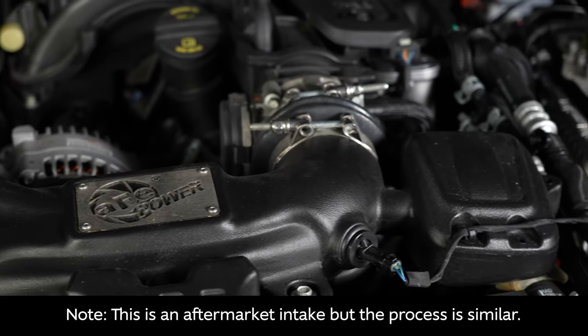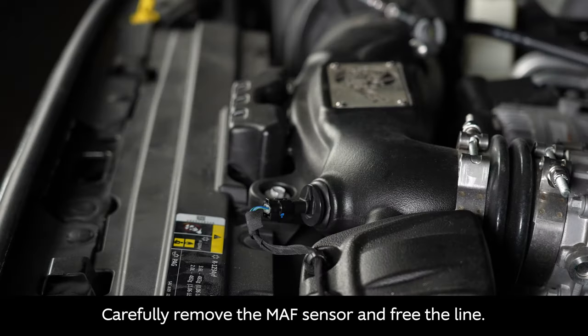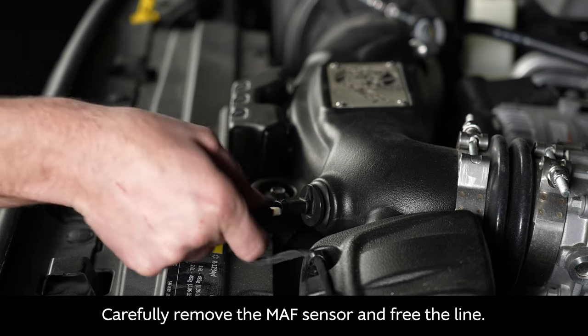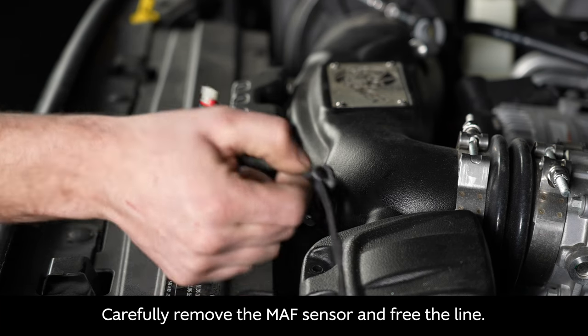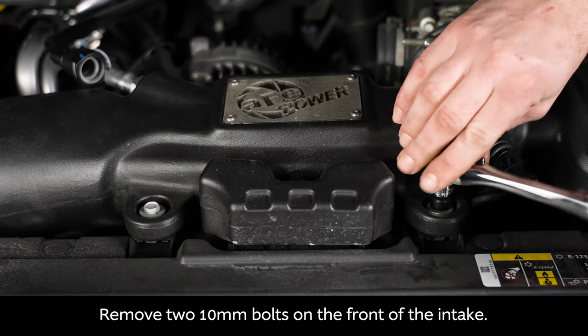Remove the vacuum line by depressing the tab, then carefully remove the MAF sensor and free the line. Next, remove the two 10 millimeter bolts on the front of the intake.